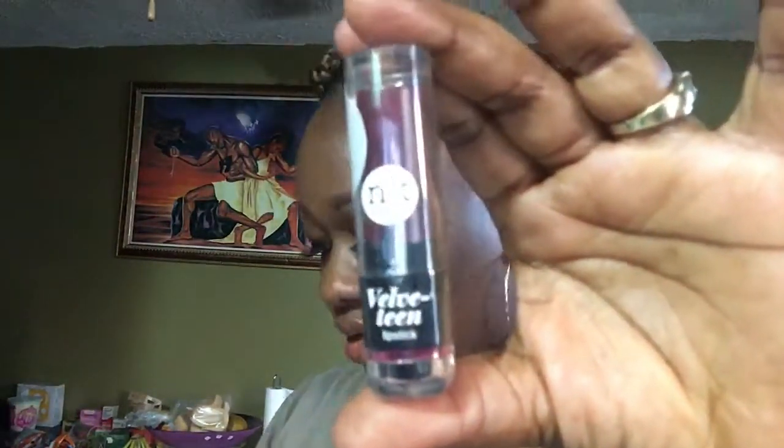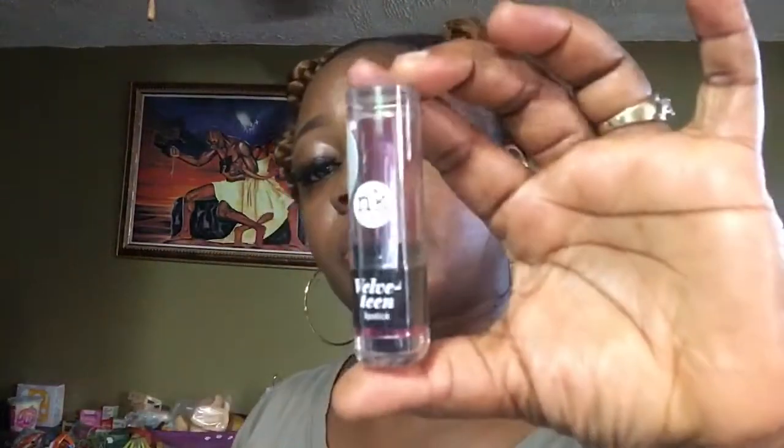I also got this headband from the beauty supply store for 99 cents — great for wigs and making instant wig styles. Also from the beauty supply store bag is this Nikkei Vulva Tea lipstick, and this one was $1.99.